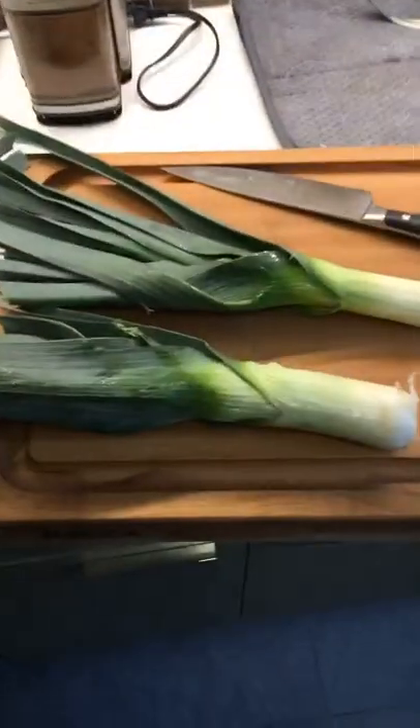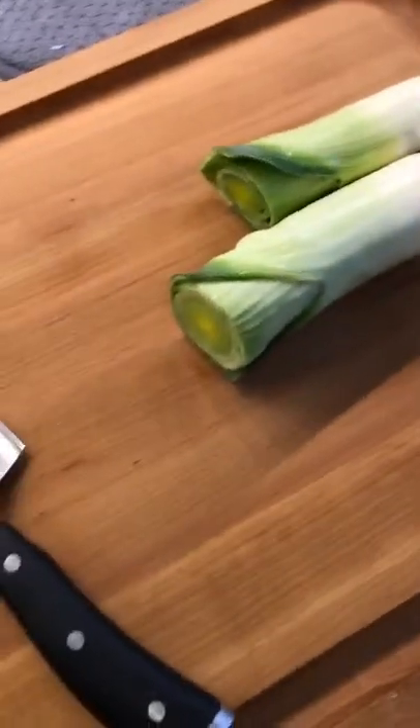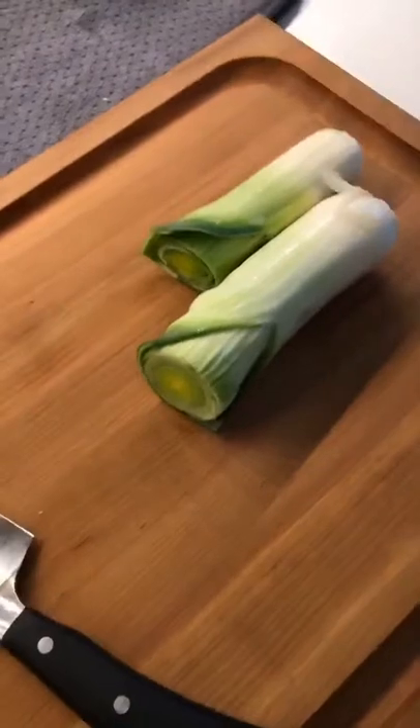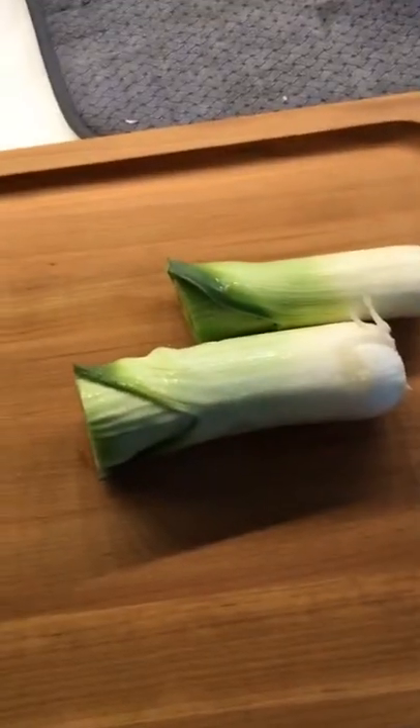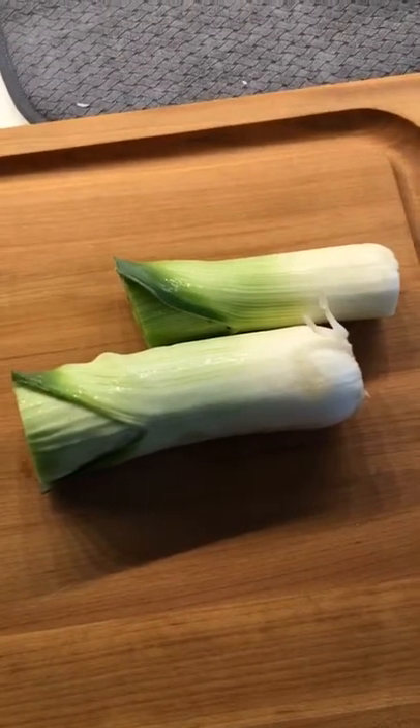I'm gonna start by cutting up the leeks. I prefer to just use the white parts and not the greens — they get really sandy and gross. So if you haven't cooked with leeks before, make sure you slice them and throw them in a strainer and rinse them really well with water. I'll show you what I mean by that.